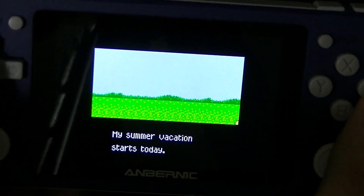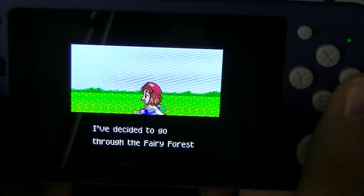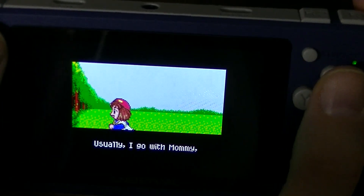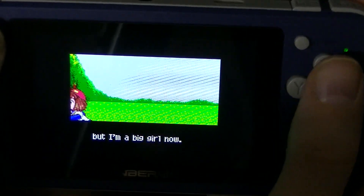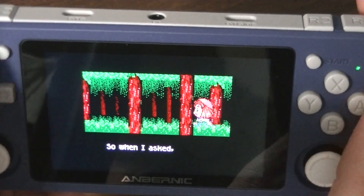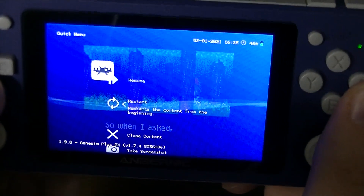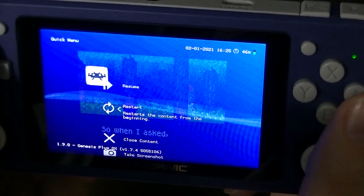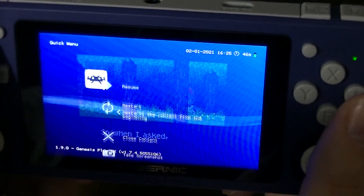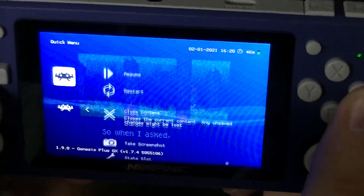I've gotten a really sharp image on here. You really had to go into the settings. And thank you, Kino, who left me a really nice note with great handwriting — way better than mine — with some tips about this. So if you hold Select and X you can go into a menu while you're in the game. This is running RetroArch. It's a little complicated — we're doing a lot of stuff in the quick menu.